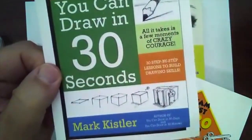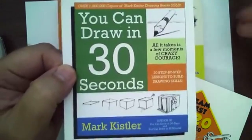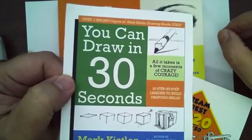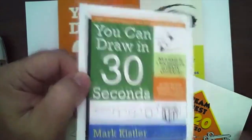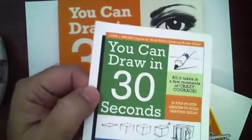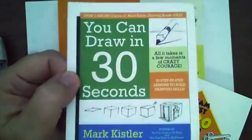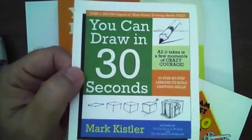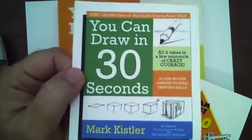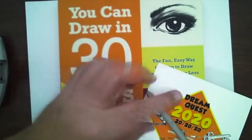If you want to preorder this one, this should be out in a month. If you're watching this post sometime after March, it's already available and you can order it — go to markkistler.com, click store. It's February 21st, 2020. We are into our 2020, going on our third month.